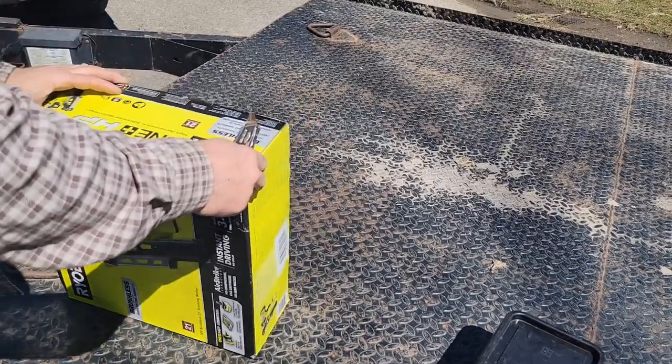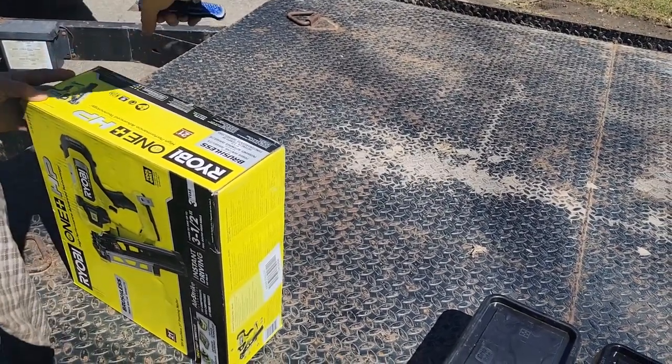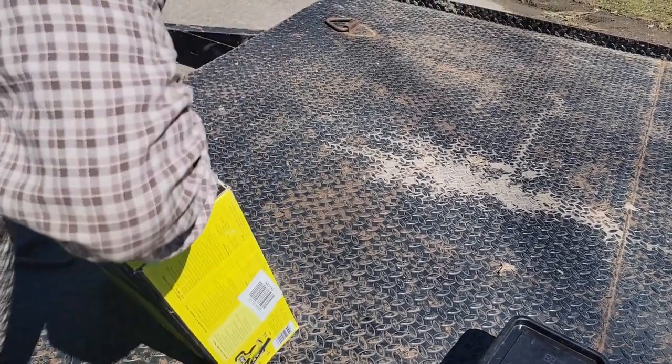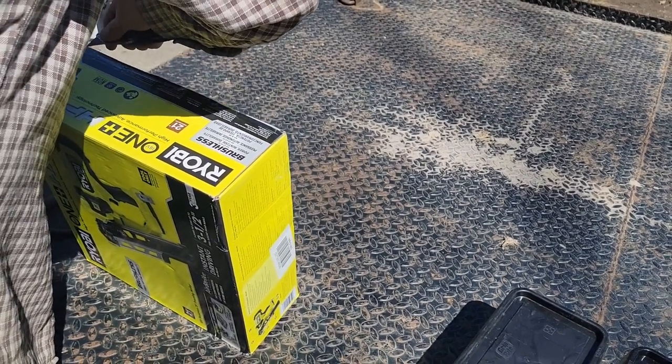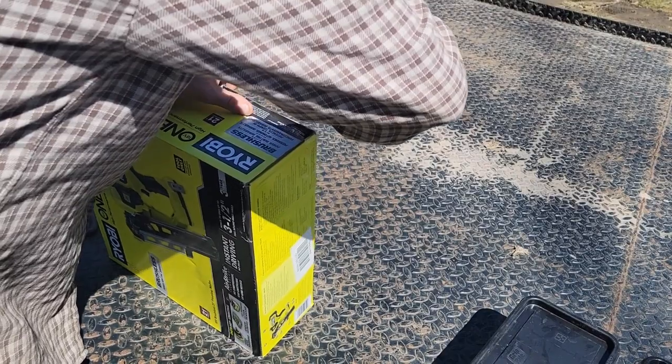Let's get this bad boy open. I've got a couple projects coming up where this would be handy — you know when you're on a lift or on a ladder and you don't feel like getting out the air compressor and hoses. I've had Stanley for years.